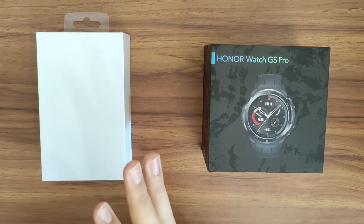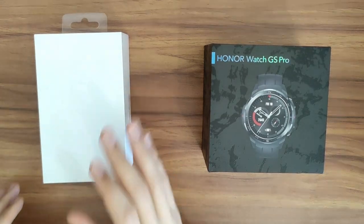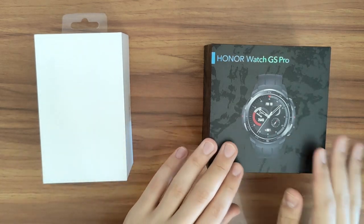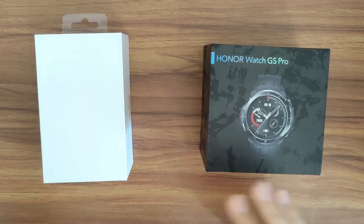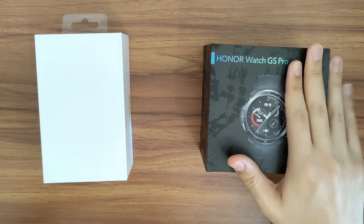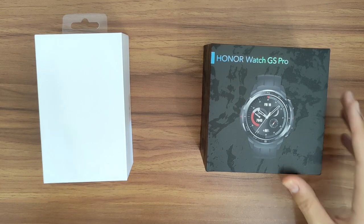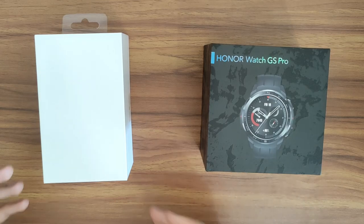So there's the Honor Watch ES — this is the more affordable of the two at 99.99 euros. And this is the GS Pro, a more rugged smartwatch for outdoor activities. They're both Honor smartwatches, but the GS Pro is 249.99, so it's much more expensive and it has some additional capabilities to go with that.